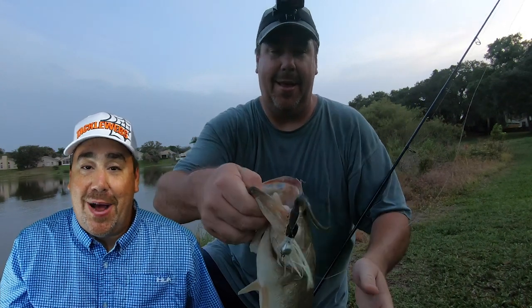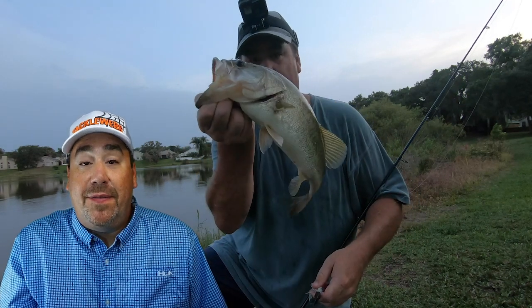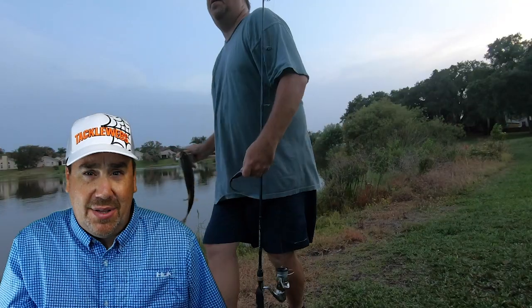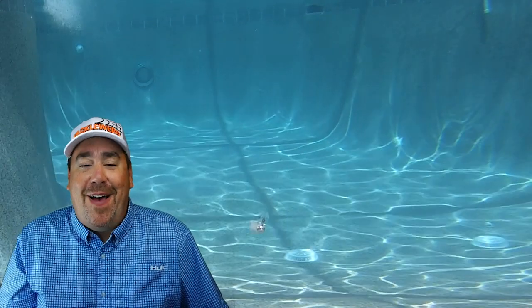I noticed much longer casts and the ability to skip it, and it still rocks when reeling in — you still get that rod-thumping bum bum bum bum. I find that if the rod tip stops thumping, set the hook — the fish is on. That's the same thing that happened with the new Stealth Blade.